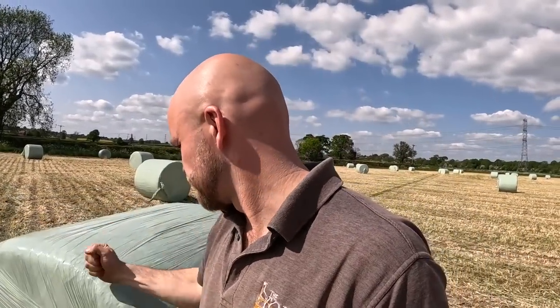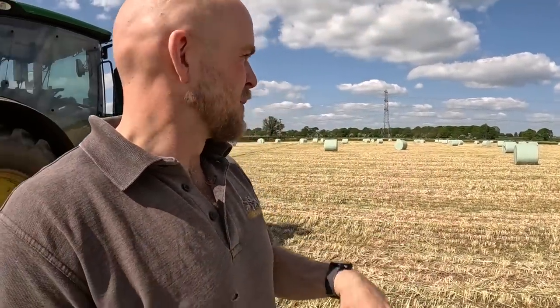I actually fed some of this this morning because there was a bale at the top end that we tried first with the knives in and that didn't work, so I went and scooped a bit up. Baling it is perfectly fine - I wouldn't row it up though. Don't row it up. Baling and wrapping it is great. These bales are amazing, they'll stack. Mowing it is just the hard work.